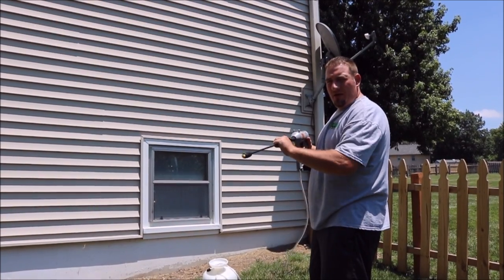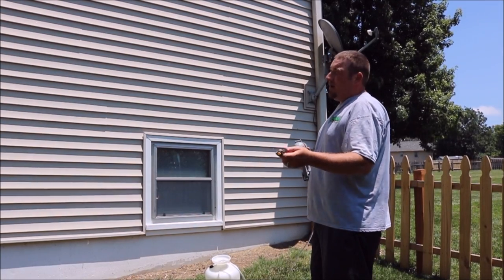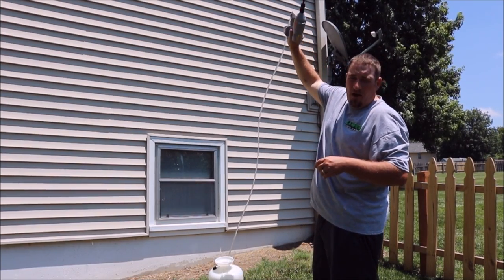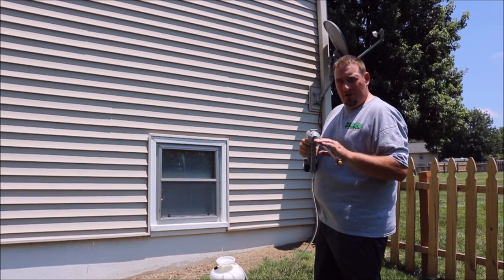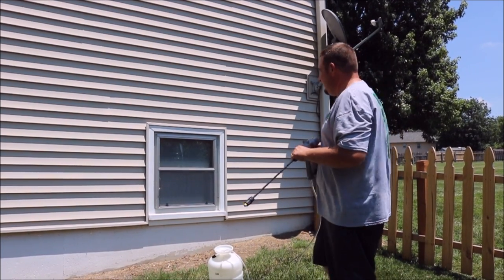We're going to show you the stream on this with the wand. It's supposed to shoot up to 10 yards in height. This would be handy if you're trying to clean underneath your siding or clean a tall spot on your vinyl siding. You could spray your cleaner, bleach, or whatever you're using up there and then just spray it off with a hose afterwards.